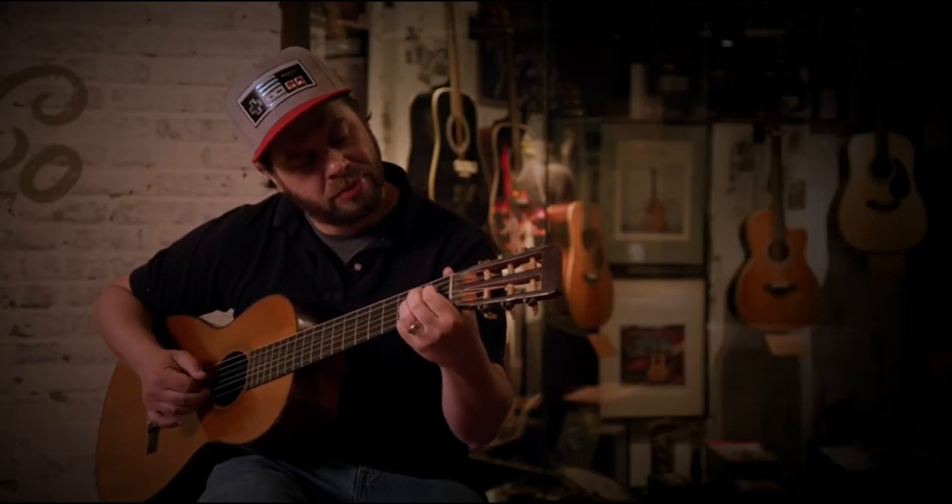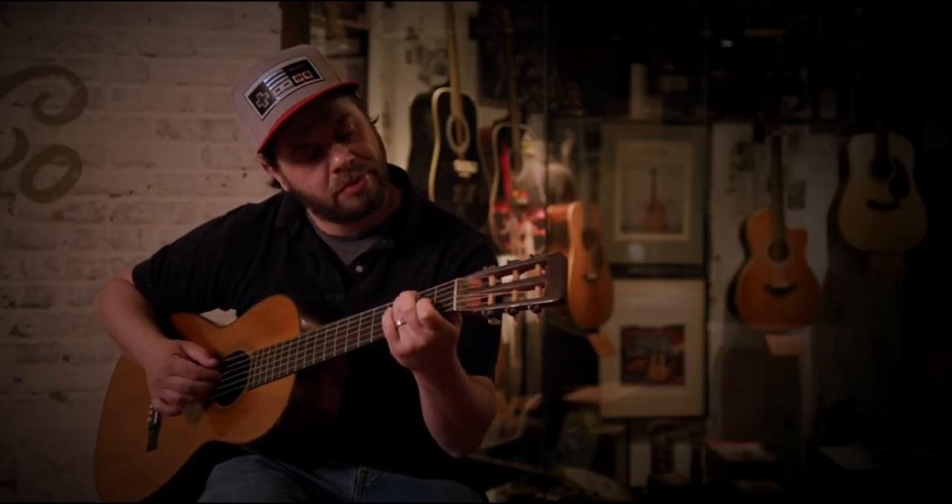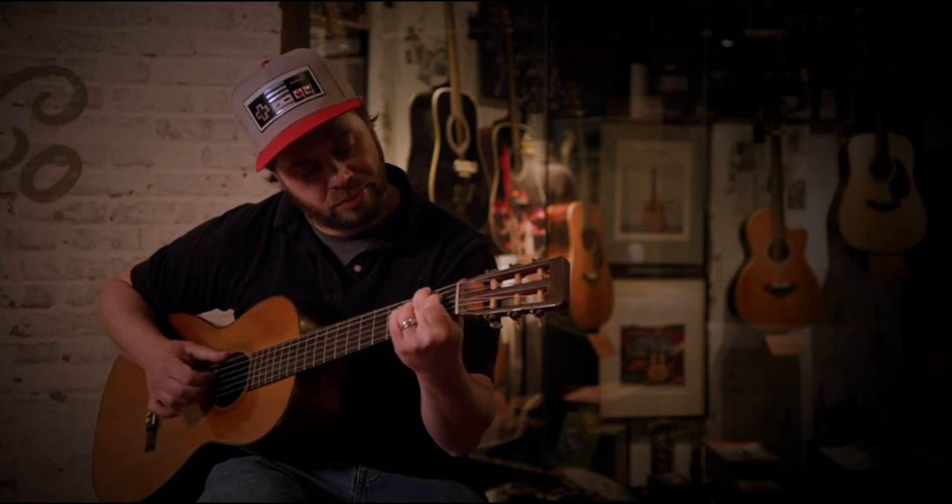She was a little apprehensive at first, but then she picked the guitar up, played it, and pretty much endorsed Martin instruments for the rest of her career. Martin Guitar has been using X-bracing ever since, and pretty much anybody that builds a flat-top steel string guitar now uses some form of X-bracing.